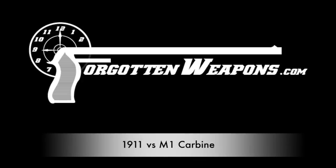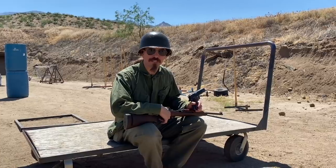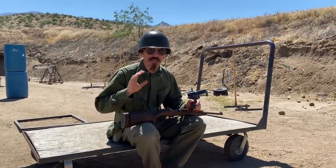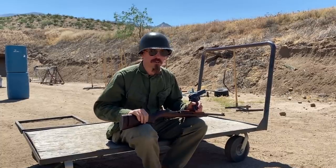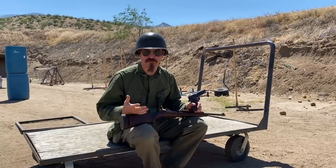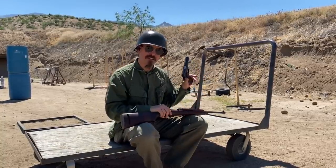Hey guys, thanks for tuning in to another video on ForgottenWeapons.com. I'm Ian McCollum, and we're out here today at the range to set up an interesting little experiment. The whole purpose of the M1 carbine was to provide auxiliary troops with something that they could shoot more effectively than a 1911 pistol.